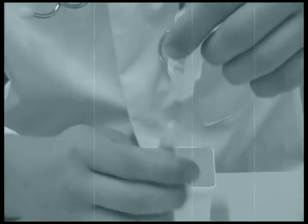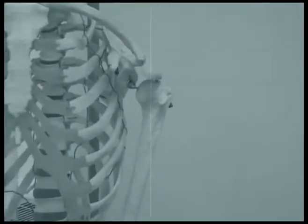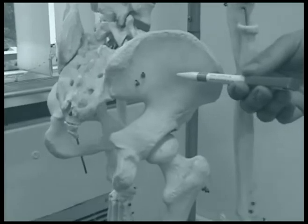Once the drug is prepared to the appropriate dosage, assist the patient into the appropriate position. Suitable sites include the upper arm and upper lateral gluteus maximus muscle.